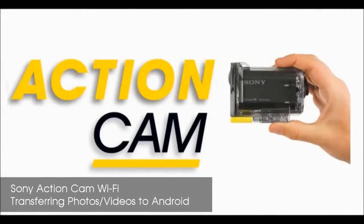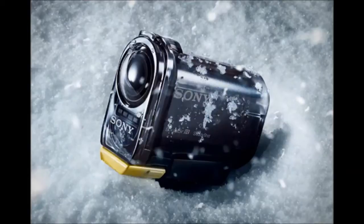Hello, today I'm going to explain how to transfer your photos and video using the Wi-Fi feature on the Sony Action Cam HDR-AS15 to your Android device.